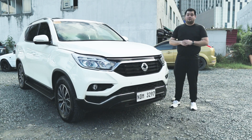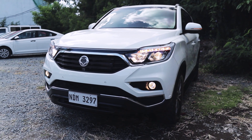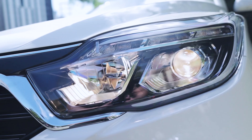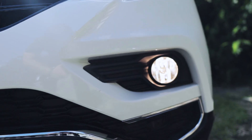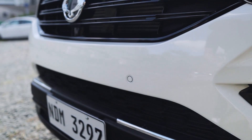At the front of the Rexton is a mix of luxury and ruggedness, as shown by the curvy front fascia and the prominent wheel arches and fenders. It is also equipped with halogen projector low beams, multi-reflector halogen high beams, LED turn signal indicators, halogen fog lights, and front parking sensors mounted at the front bumper.